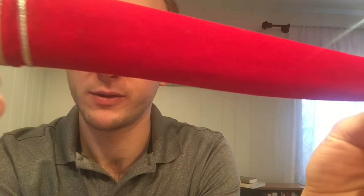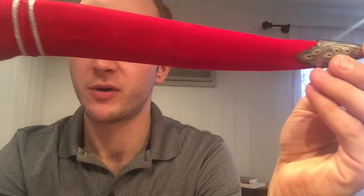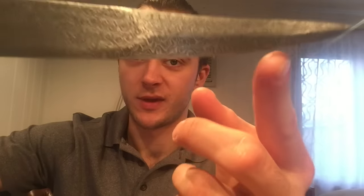Then it comes with this scabbard — red velvet, pretty fancy. If these look familiar, we did two Indian swords, two scimitars actually — Indian scimitars that have the same Kofgari Method. What the Kofgari Method is, at least from the research that I've done, is it's like silver inlaid, so it gets really detailed. It looks like Damascus — I don't believe it's the same method, but it kind of gives you the same result.